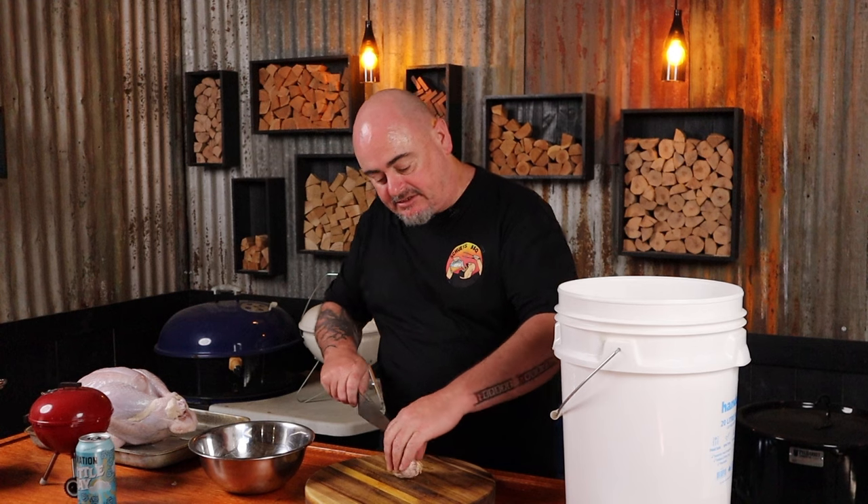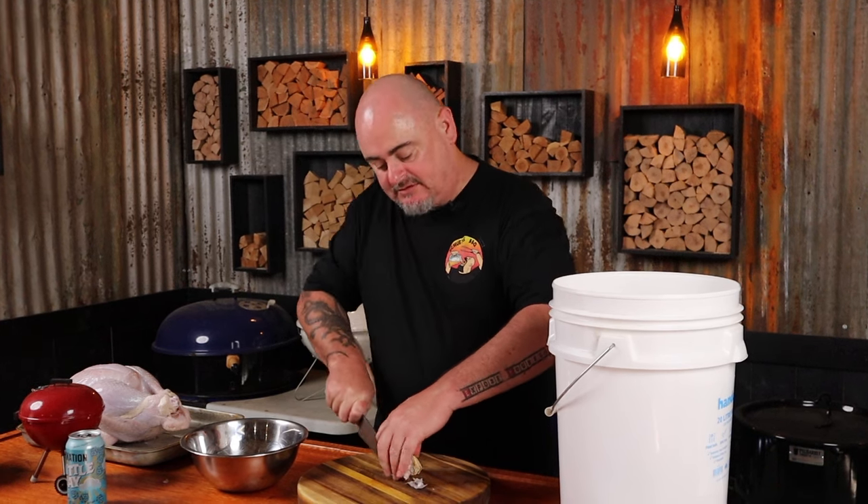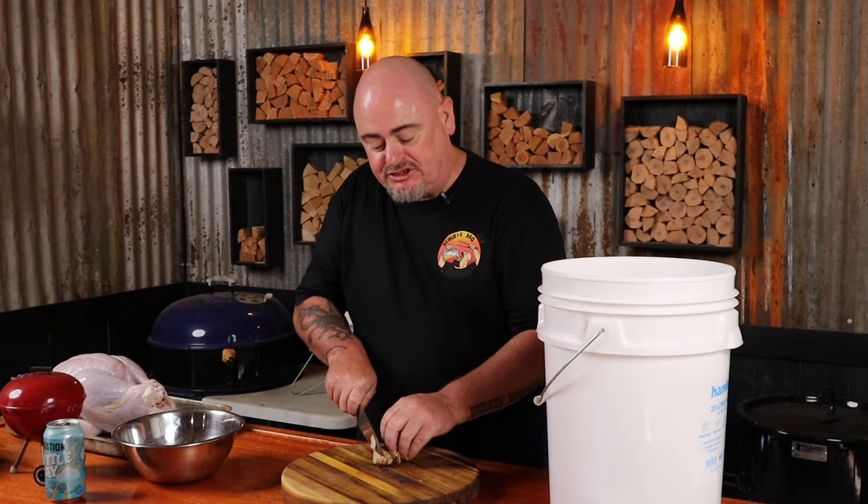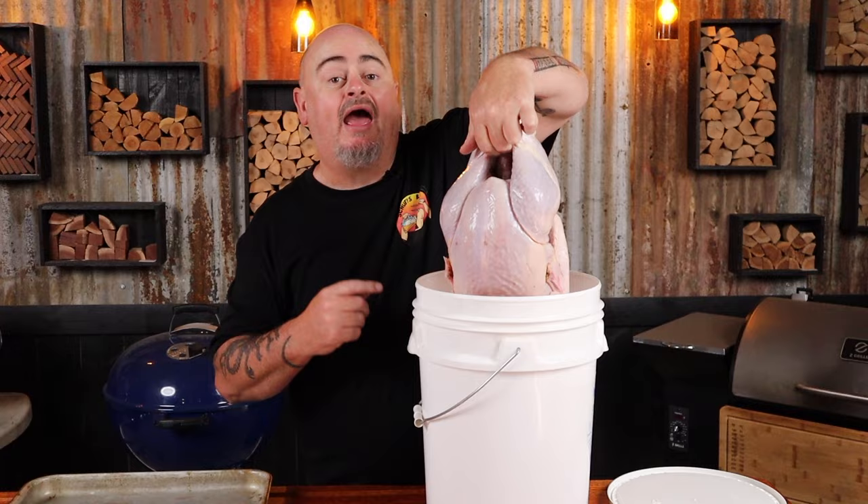Add a whole head of garlic — just cut it in half and pop that in. A small piece of ginger, just chop it up and pop that in as well. And don't forget the chili flakes. Now we just need to add a bunch of fresh rosemary, thyme, and sage into the cavity of the turkey.